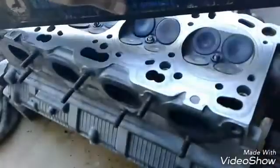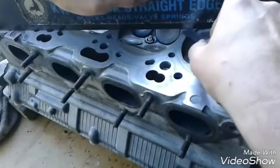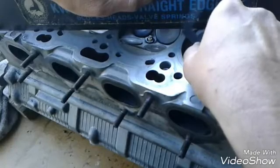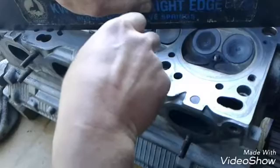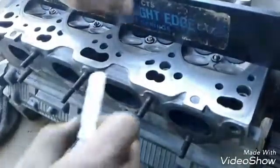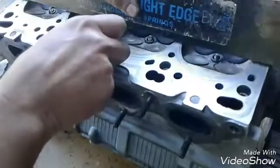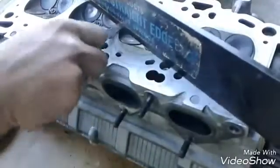Let's try corner to corner with the three-thousandths gauge. It's tight — I can almost get it under a little bit, but no, it's not going. Right here it's tight too. Let's go the long way and check in between the cylinders. Nope — I'll pinch it and try to pull it out, but it's not moving. It's good to go.